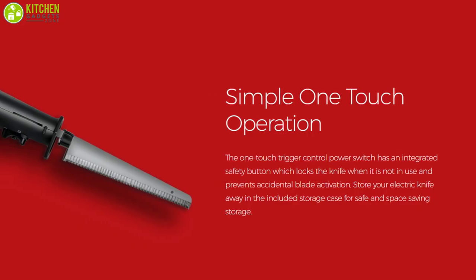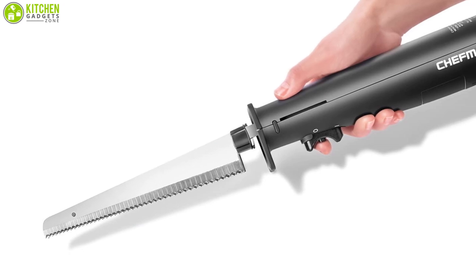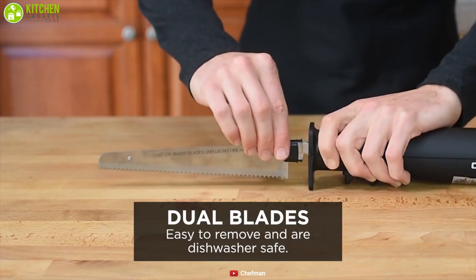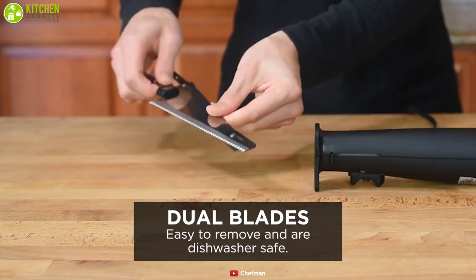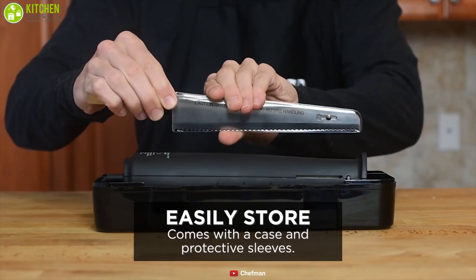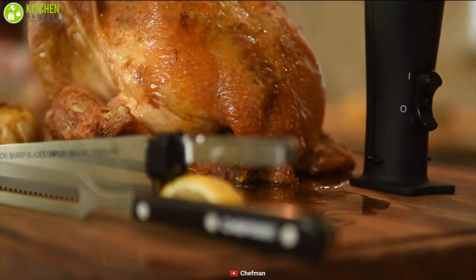The OneTouch system makes it simple to use, while the integrated safety button locks the knife when it's not in use and prevents accidental blade activation to keep you safe. With dishwasher-safe parts, all you need to do is press the easy blade release button to remove the blade and carefully wash it or put it in the dishwasher. With a combination of efficiency and versatility, the Chefman Electric Knife is an ideal choice for those who want a flawless user experience.